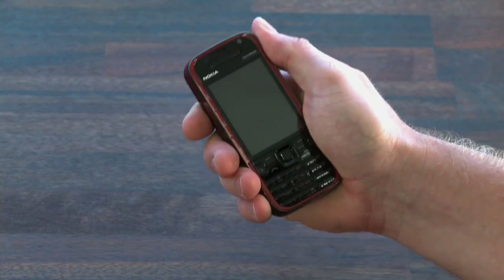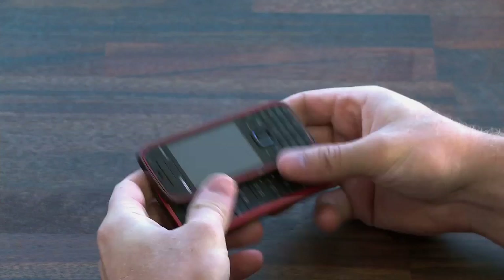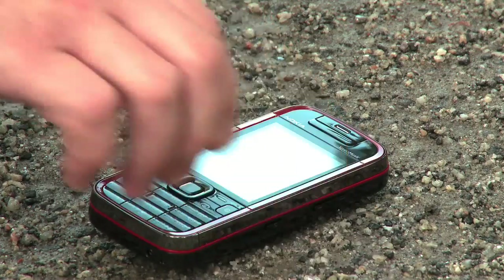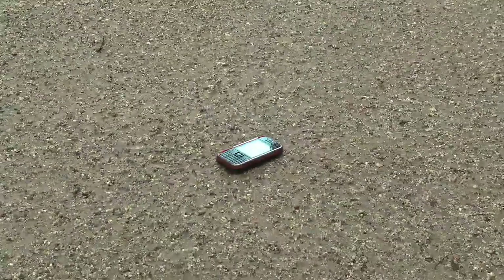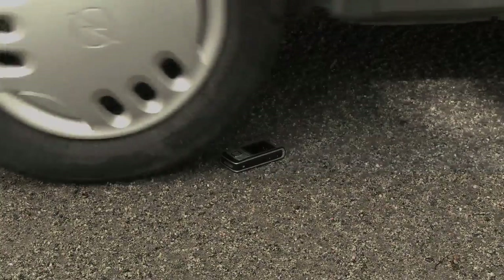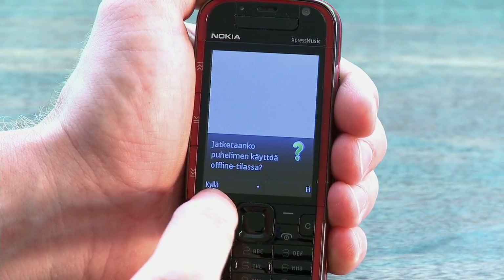The back of the device houses a 3.2 megapixel camera with an LED flash. Build quality is solid — it does feel a bit plasticky but I think the 5730 can take a few hits like the average Nokia phone. So let's put the device to a real test. Okay, enough joking around — I did not run it over with my car. Or did I?